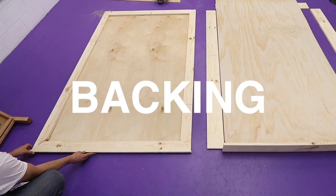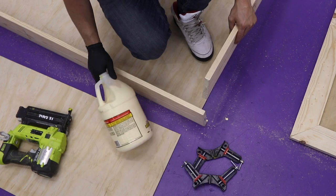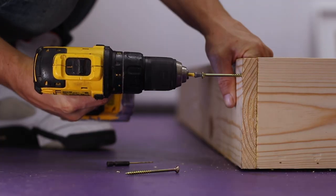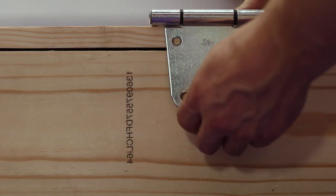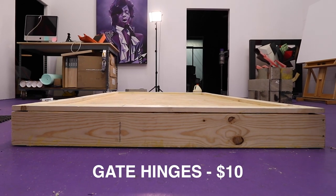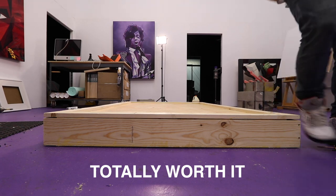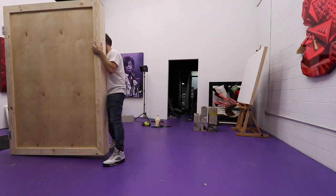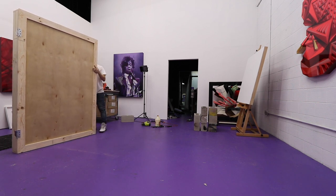For the lid, one-by-fours all around on their side with 45-degree corners, same thin plywood backing. Once this lid is all screwed down it's going to add a lot more strength to the whole crate. The best way to attach everything is glue, nails, and screws. This is actually the first time I've installed hinges on one of these.